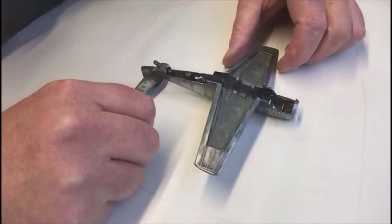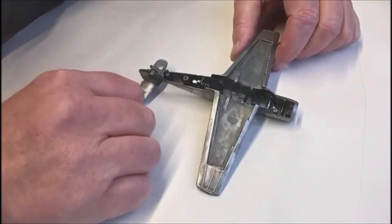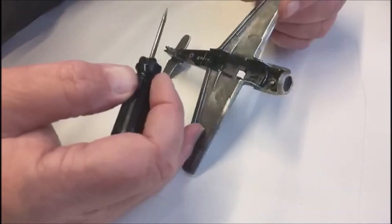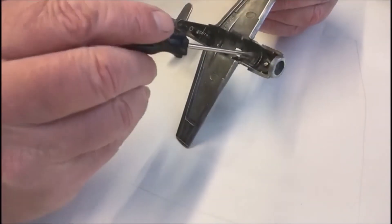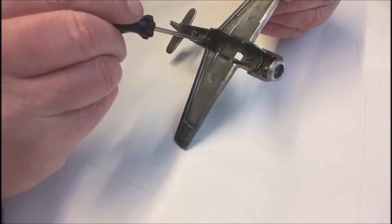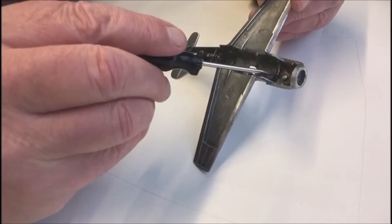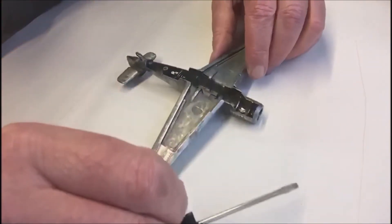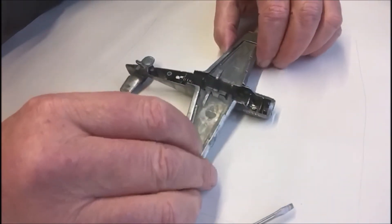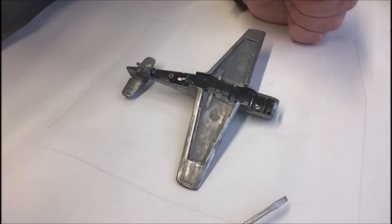If you clean it — you've got to strip your dinky toy anyway to paint it — so if you strip all the paint off and clean up these parts here, there's a good chance you won't need to do any wiring connections. But you may have to anyway, so what do you do? Well, that's the next part.